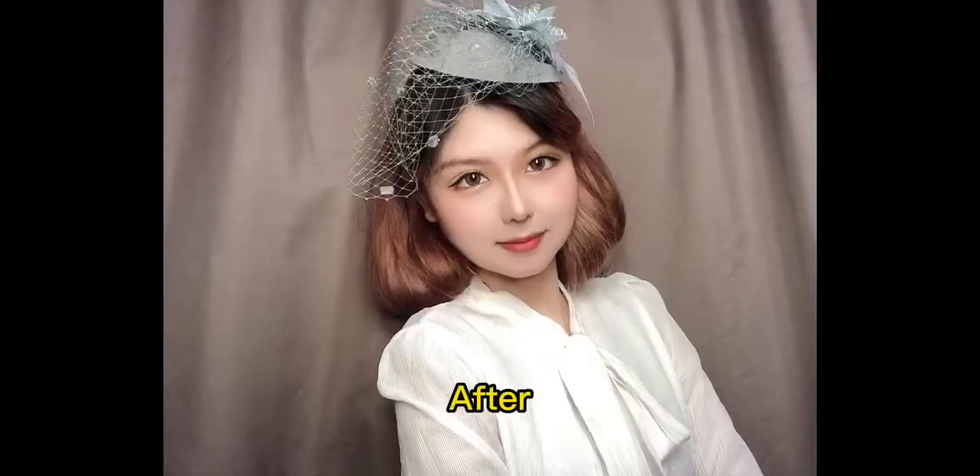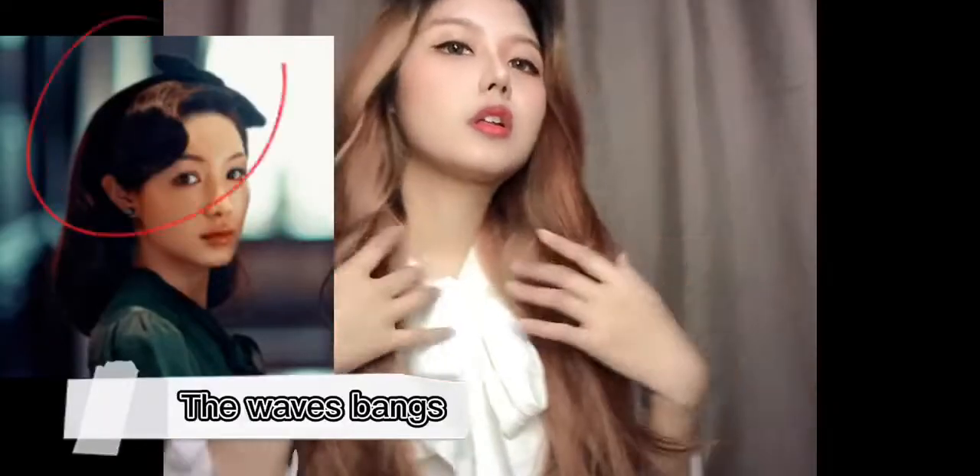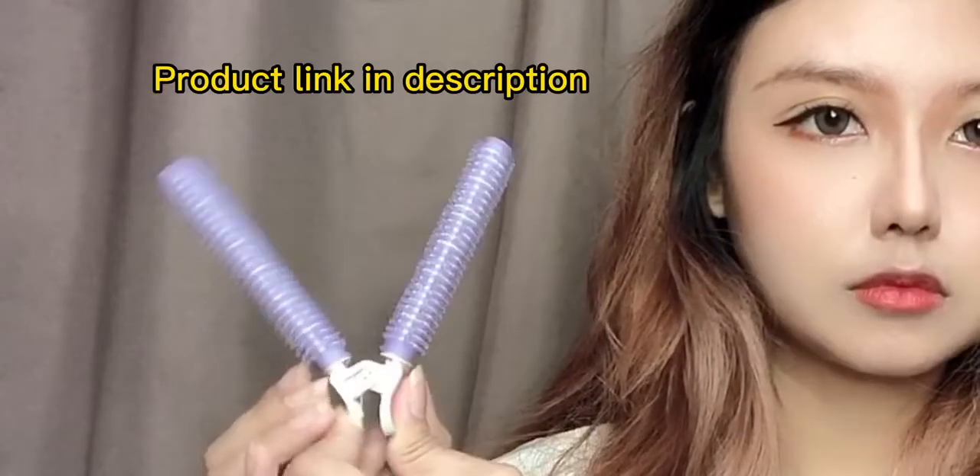I'm back again, showing you the difference between before and after — keep watching how I make my hair shorter. That was the length. The first thing we have to do is create this. The applicator is very helpful because you can actually curl and create volume without using the heat.